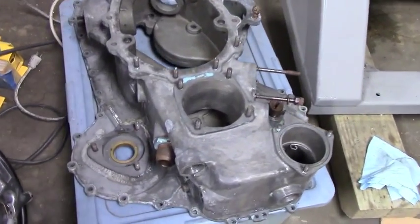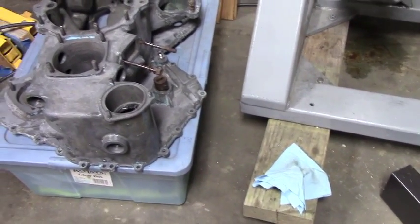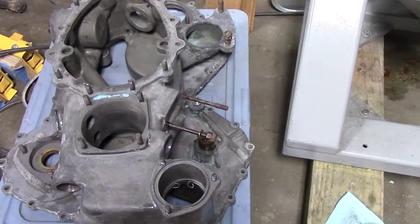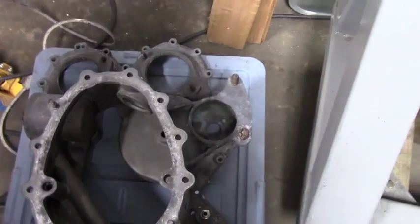The outer case is all cleaned up and it's looking really good. It doesn't have corrosion or problems. It looks like it's structurally intact, so other than cleaning it up, it's pretty ready to go.